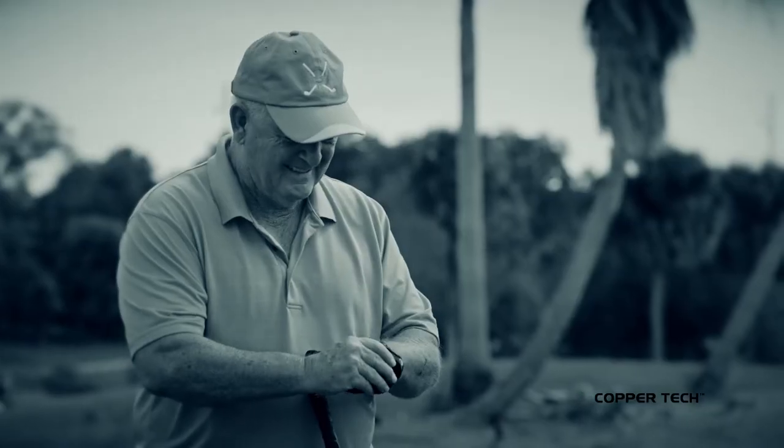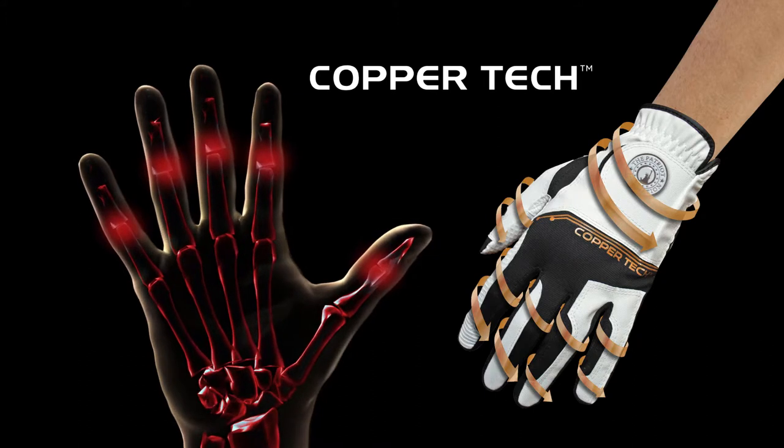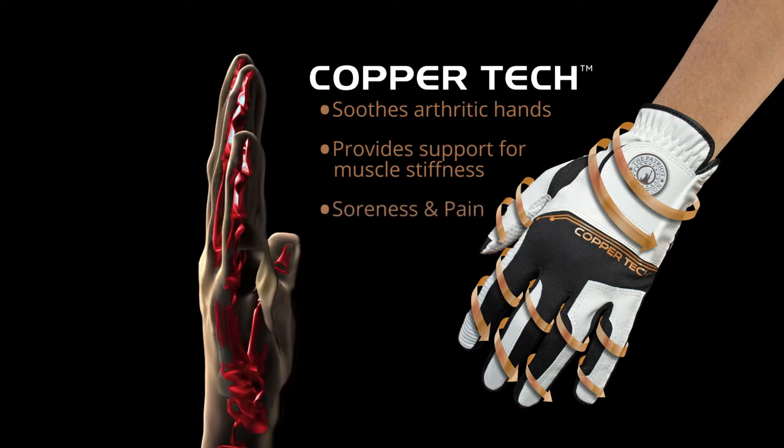Is arthritic pain, stiffness, and soreness keeping you from enjoying the activities you love? The CopperTech copper-infused golf glove soothes arthritic hands and provides support for muscle stiffness, soreness, and pain.